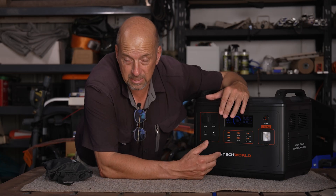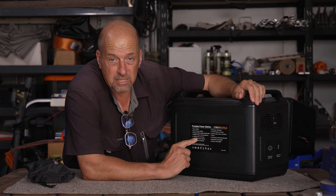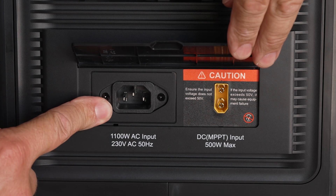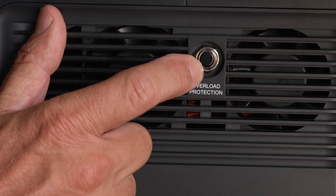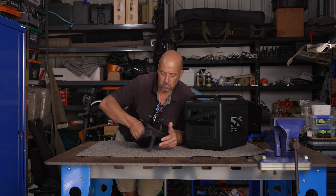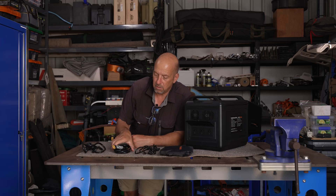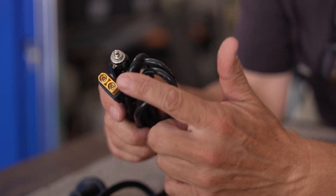If you're unsure about inputs versus outputs, just spin the unit around — everything is labelled on the back. The back has 240V AC charging input, an XT90 connector for your solar blanket or 12V vehicle charging, and a reset button. There are three AC outputs at the back, allowing you to power multiple appliances simultaneously — an induction cooktop, toaster, or coffee machine. Accessory cables include a mains kettle lead, XT90 for solar, and XT90 for vehicle charging.